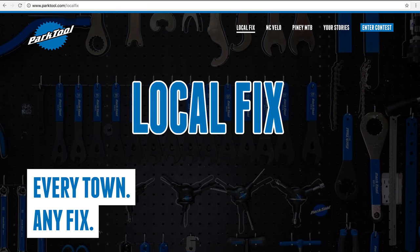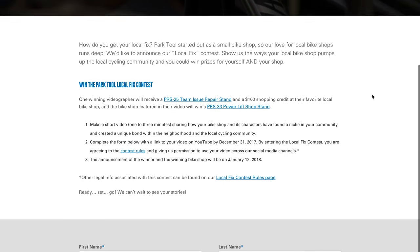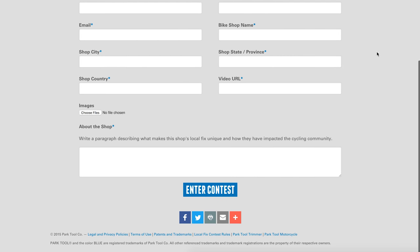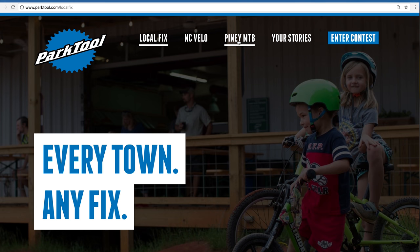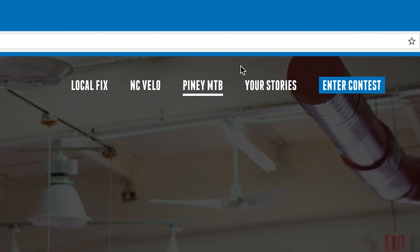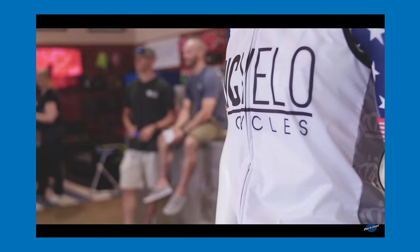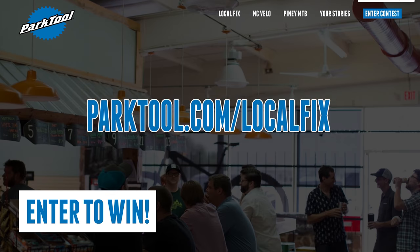Introducing the Local Fix Video Contest. Make a short one to three minute video sharing how your bike shop and its characters have created a unique bond within the neighborhood and the local cycling community. Need some inspiration? Watch two sample videos on our website. All qualifying submissions will be featured on parktool.com. The deadline for submission is December 31st. But don't wait.